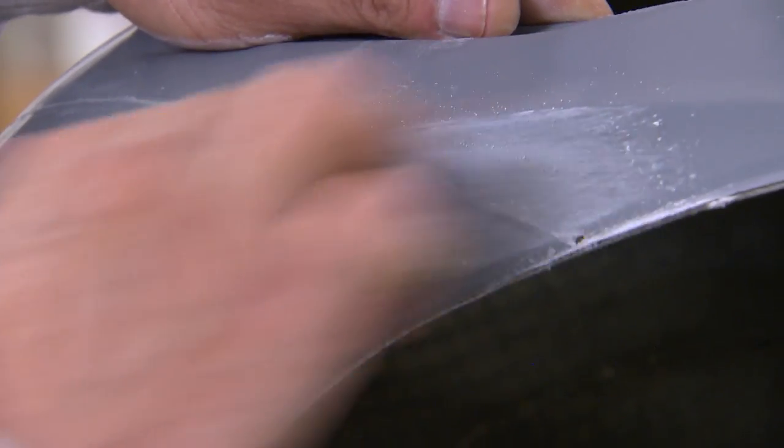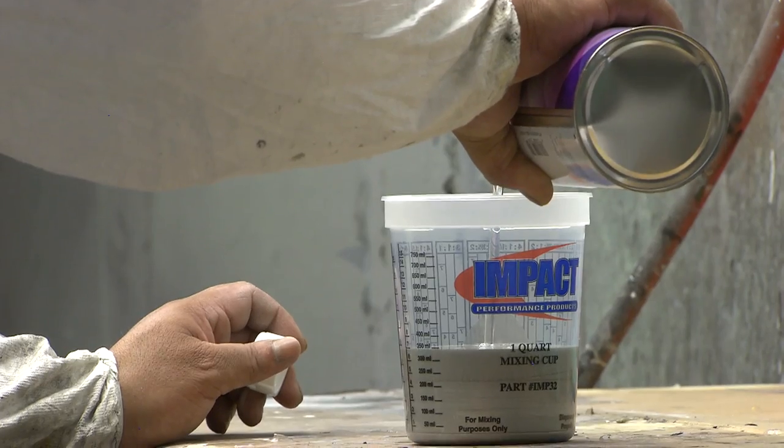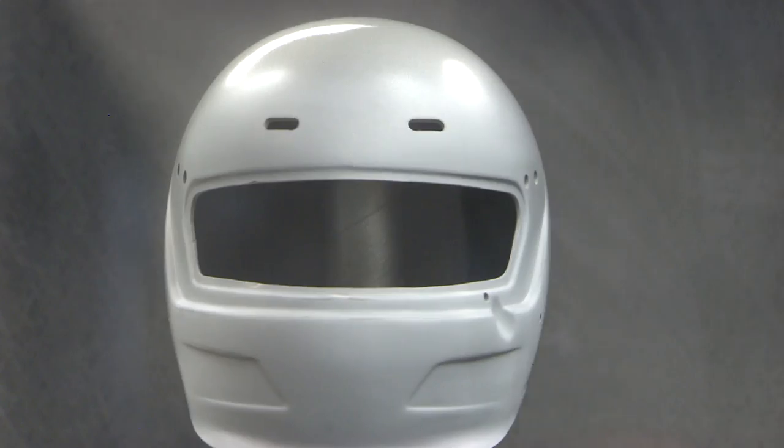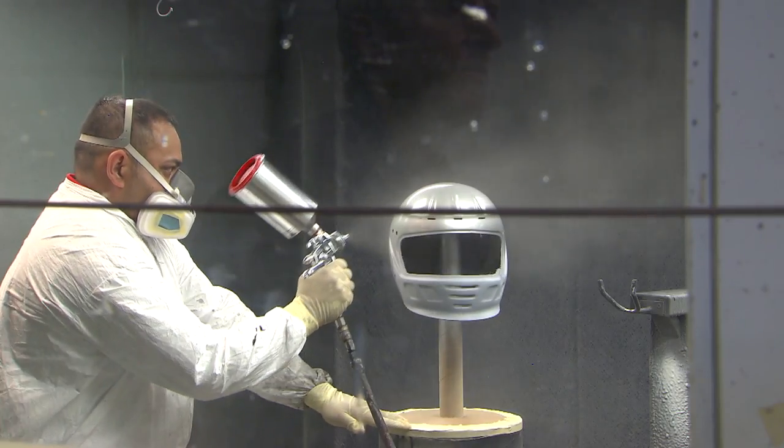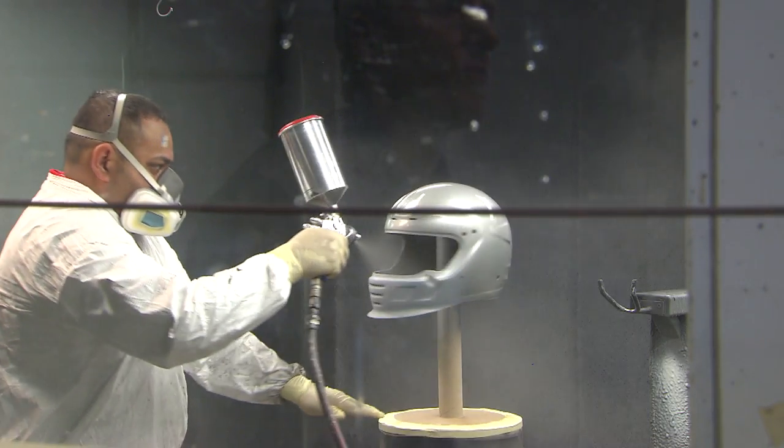Once the shell has been sanded, it's time for primer. Once primed, if you're doing a custom design on your helmet, you might send it to a custom painter, and then it'll be returned for the final assembly process.